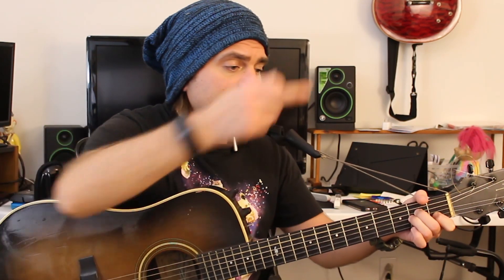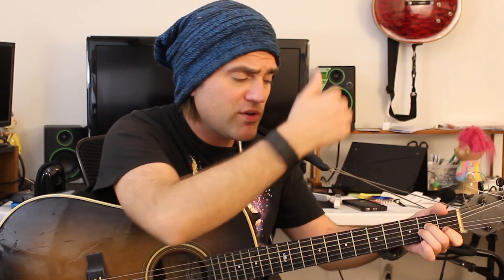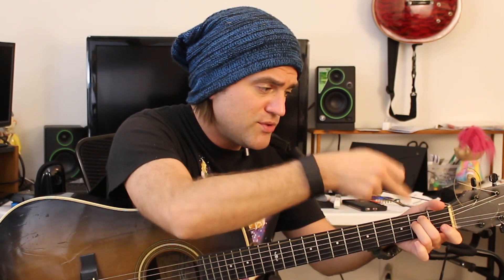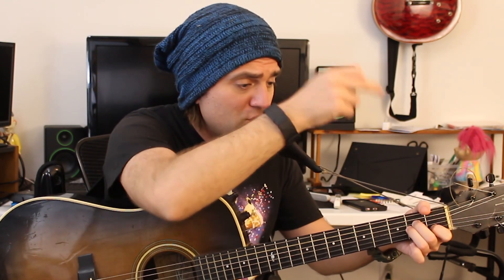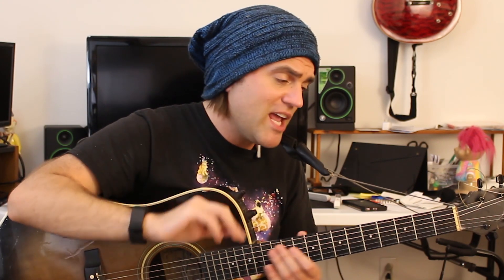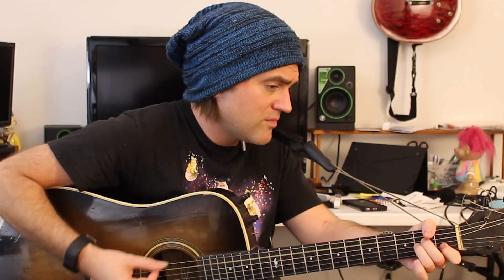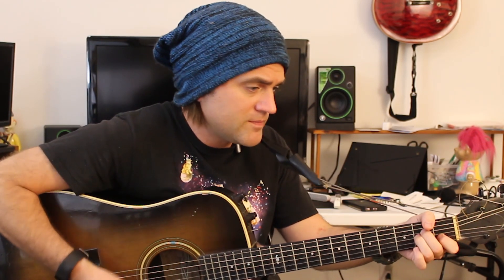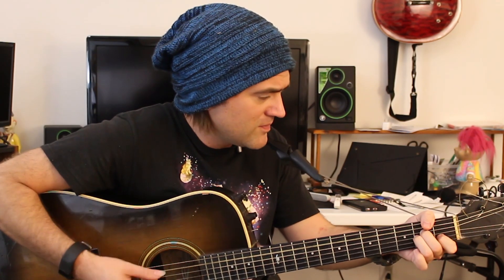Now let's nail those minor chords. This is going to be A minor, D minor, E minor, back to A minor. A minor starting on string five: zero, two, two, one, zero — to D minor starting on string four: zero, two, three, one — to E minor: zero, two, two, zero, zero, zero — back to A minor: zero, two, two, one, zero. It's like the most boring thing in the world but somebody needs this. How could you play this to make it sound cool? Let's do it one more time.